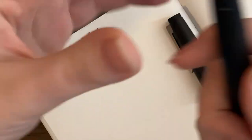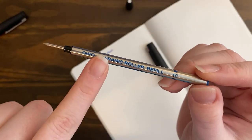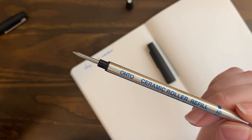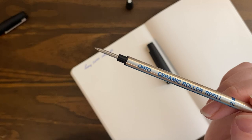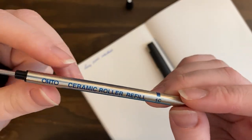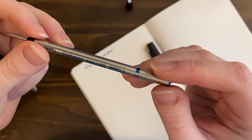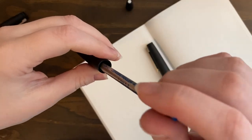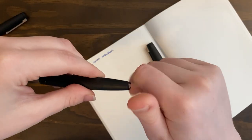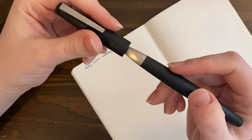The Lamy 2000 rollerball opens up just like the fountain pen does on the back — you have a blind cap here. I have an Oto ceramic rollerball refill in it. These are the best rollerball refills I have ever used. I bought these from JetPens. They feel super smooth; I haven't had any issues with hard starts. The color is really pretty — I just have blue and black. I really really love this refill. It just drops down in there, you screw that back on.